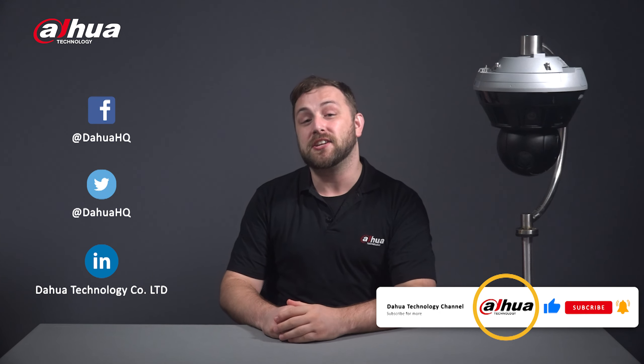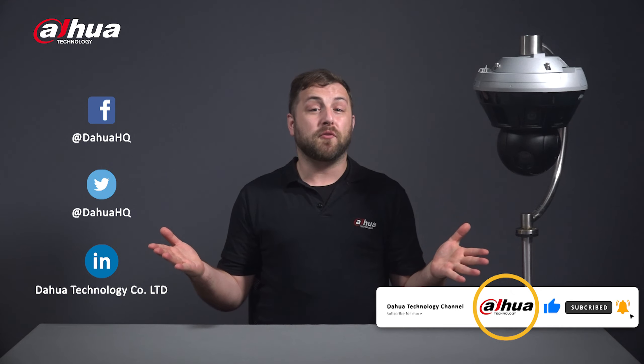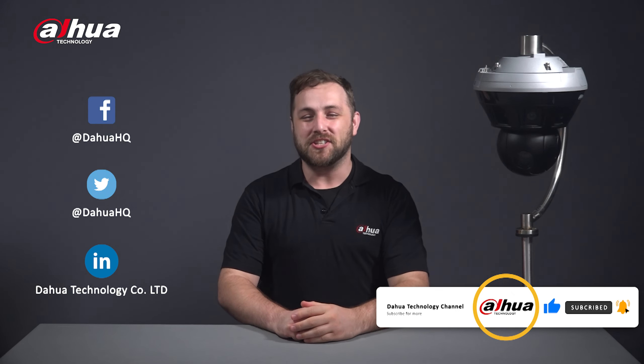Thanks for checking out this video. As always, this has been your friendly Dahua assistant, Danny. If you're new to this channel, please don't forget to subscribe and click that bell notification icon. Stay tuned for more informative videos right here at Dahua Technology, enabling a safer society and smarter living.